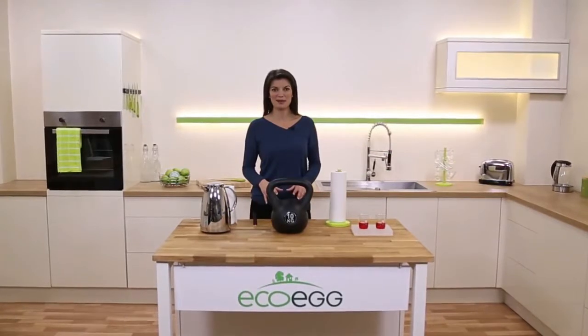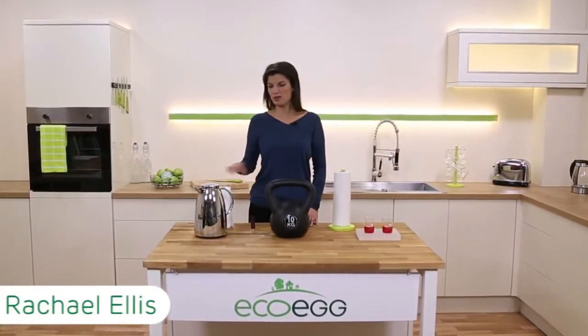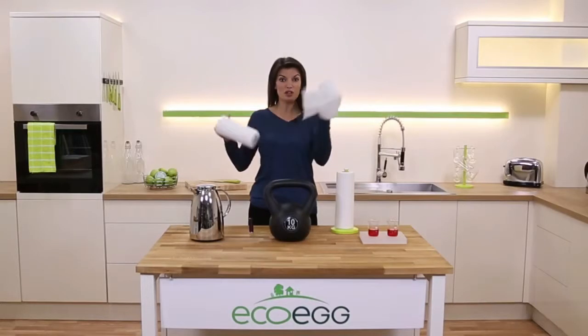Our reusable bamboo towels are all about saving you money and saving the environment. We all use so much kitchen towel, don't we? It's expensive, it's not very strong, it's not very absorbent, so you have to use lots of it.